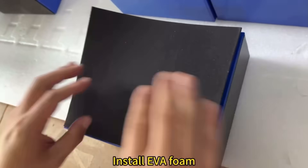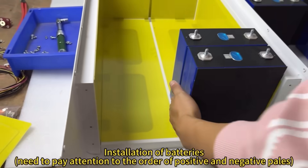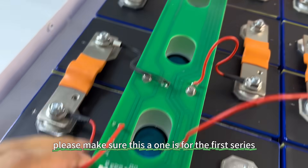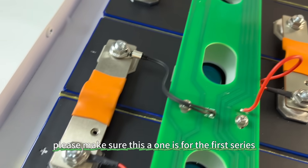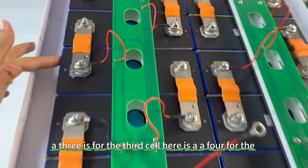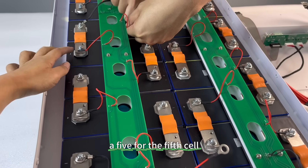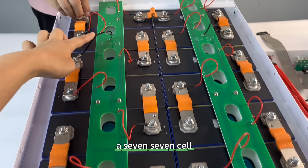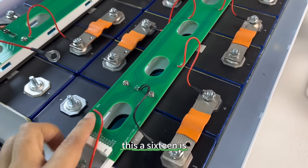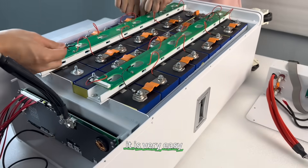This step is to install the EVA foam and epoxy board into the box. For the assembly of the pack, please make sure: A1 is for the first cell, A2 for the second, A3 for the third, A4 for the fourth, A5 for the fifth, A6 for the sixth, A7 for the seventh, A8 for the eighth, and A16 for the sixteenth cell. It is very easy for you guys to assemble.